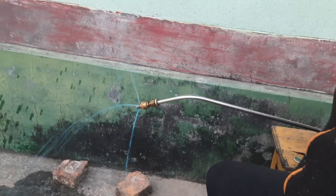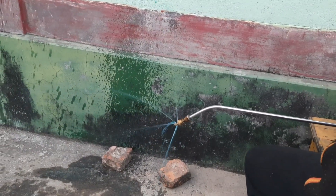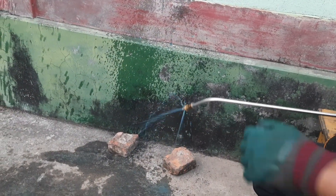Spray again and now see — the holes are free of sludge and the liquid is coming smoothly. This is how it should be working.